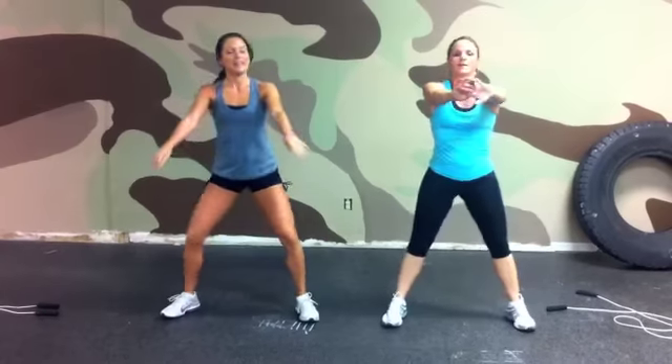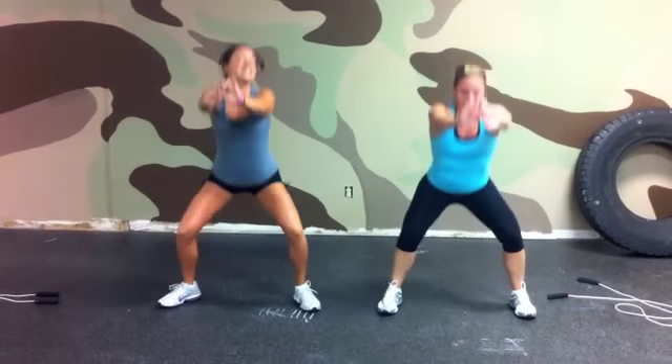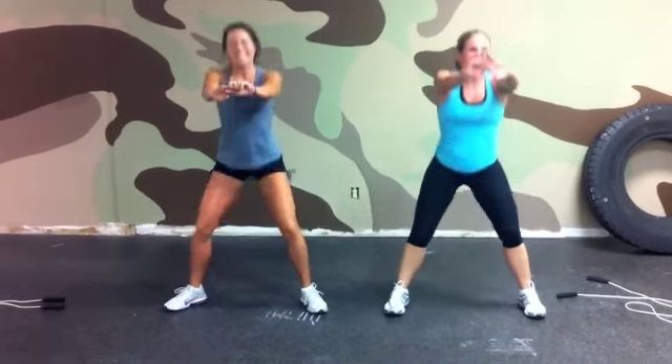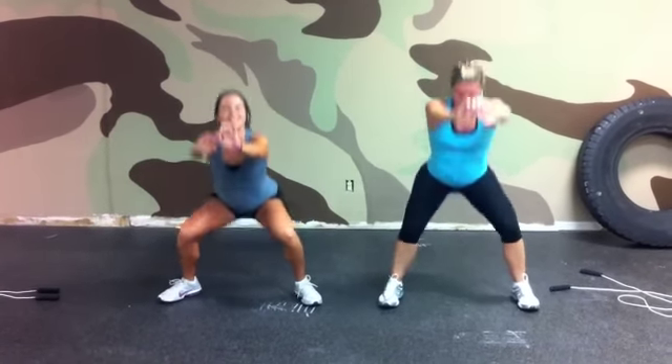Ready? Begin. One and two, three, four, five, six, seven, eight, nine, ten. We're already at a run. Eleven, twelve, thirteen, fourteen, fifteen, sixteen, seventeen, eighteen, nineteen, twenty. Five more — twenty-one, twenty-two, twenty-three, twenty-four, twenty-five.